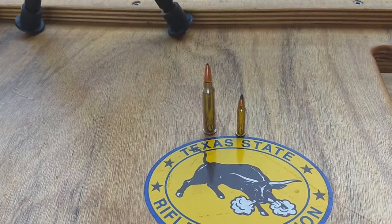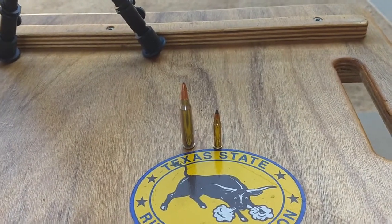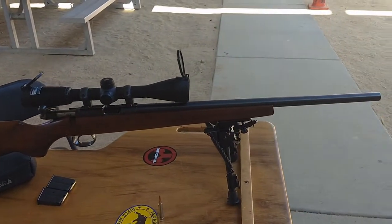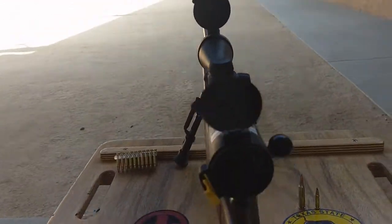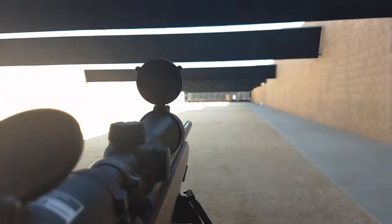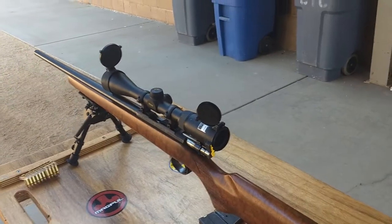What we have here today: a 17 HMR on the right and a .223 on the left, just to give you a size comparison of what the 17 HMR looks like. What we'll be shooting today is my CZ American bolt-action 17 HMR with a Nikon BDC scope. It has a bullet drop compensating reticle, but we will not be needing that at a hundred yards.